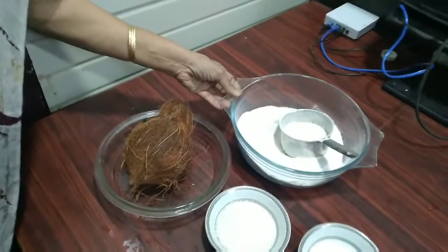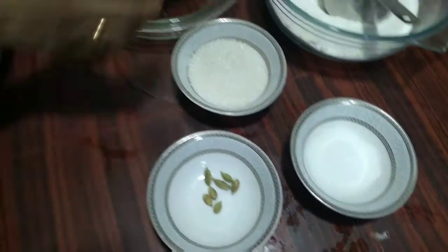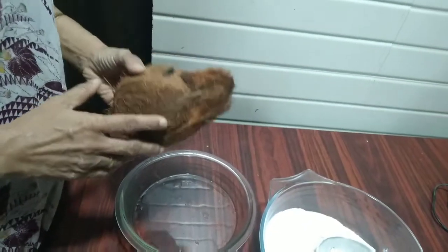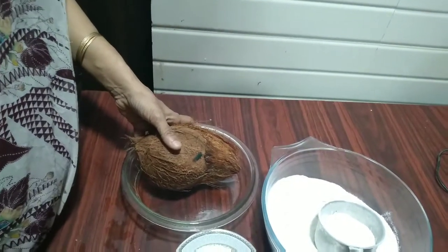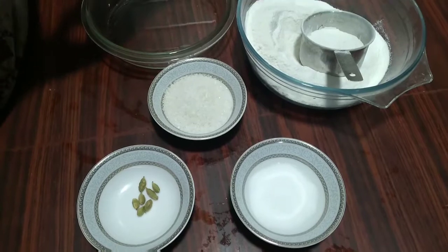Hi friends, welcome to my channel Nizhi Teachers Cooking. Today I have come with the recipe of Good Friday Paal Kurka. Paal means milk in Malayalam — this is like a pudding which is made on Good Friday. The ingredients I used are roasted rice flour, sugar, a pinch of salt, cardamom, and one coconut from which I will extract the first milk and the second milk.